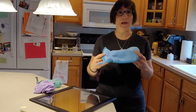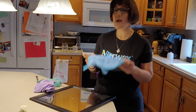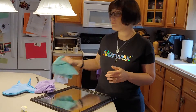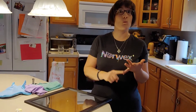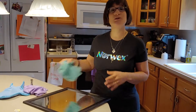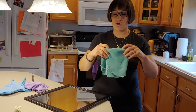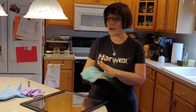The third thing in that package is our dusting mitt. I'm going to first show you how the Enviro cloth and the window cloth work using this mirror — you can work on any windows, mirrors, stainless steel. You use the Enviro cloth wet whenever you want to clean anything or remove bacteria. You always use it wet, and then the window cloth you use dry.